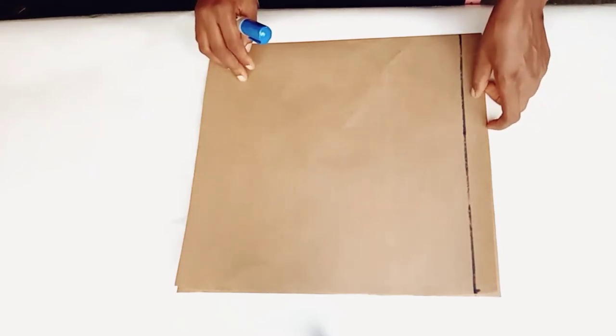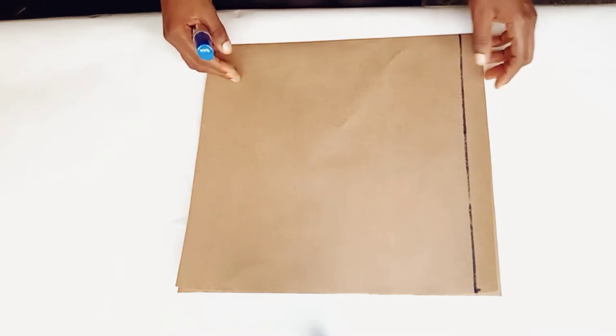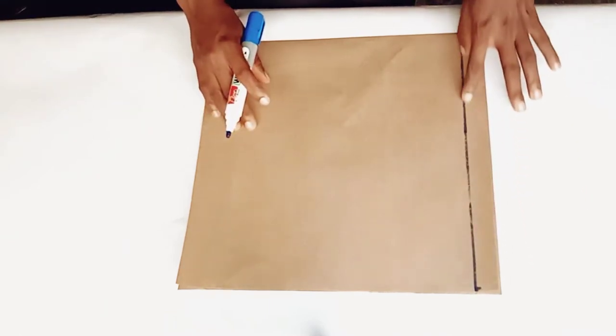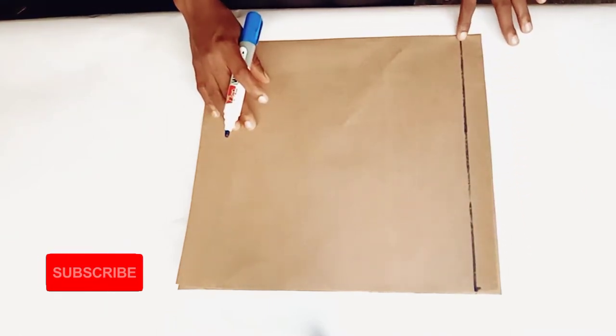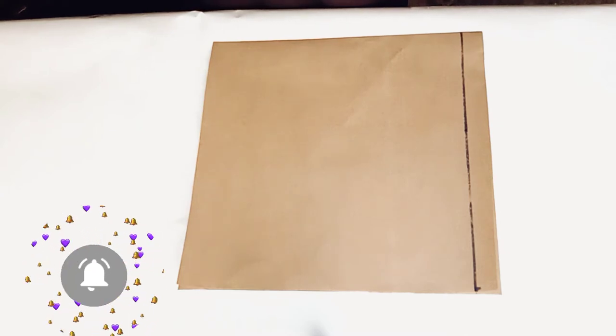Hello there, sewing friends! It's Fola here and you're welcome to my channel. Today's tutorial will be on how to draft a sleeve pattern. I already ruled my starting line. First, I will insert my cap's height.